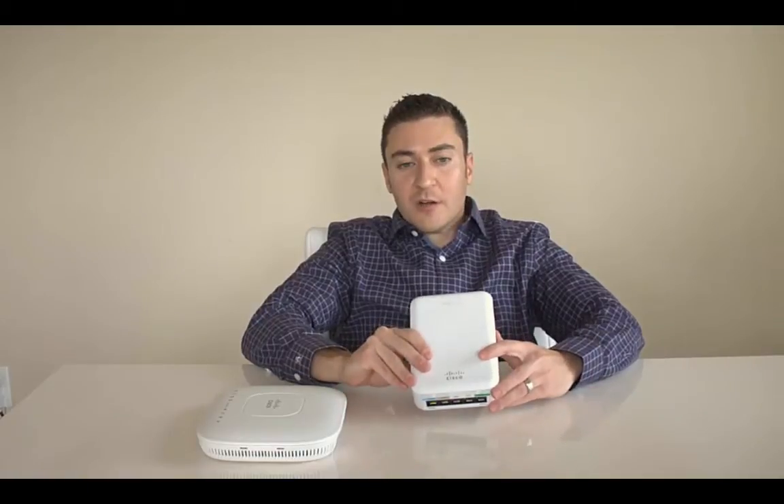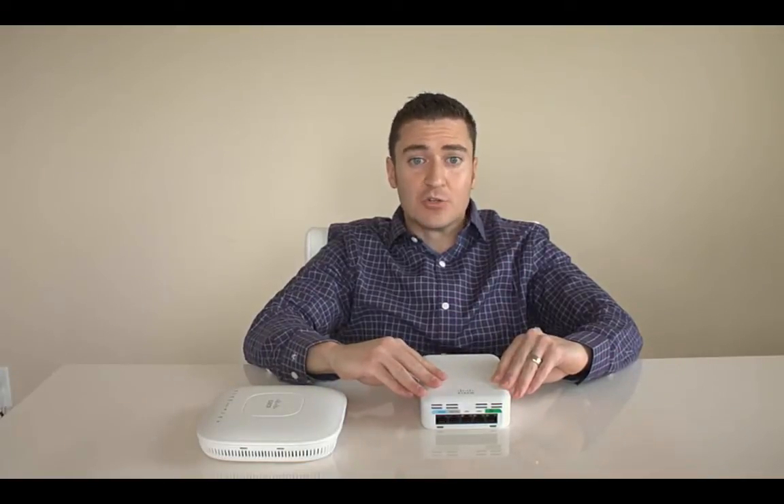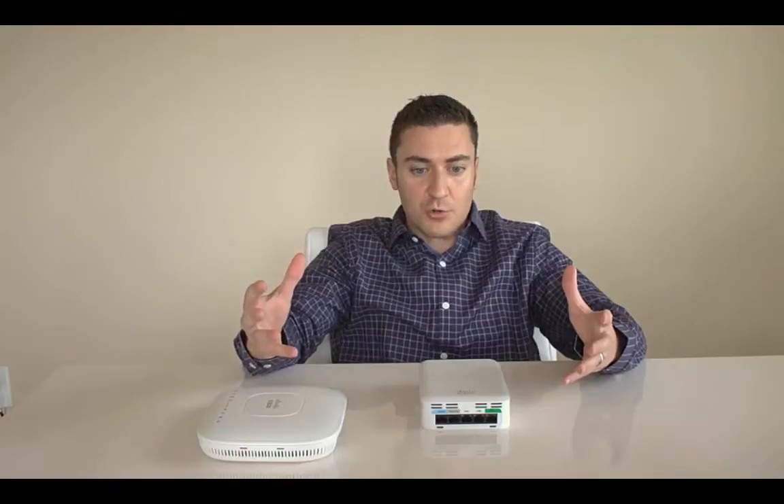Before we get started, a couple of architecture notes: we recommend putting the controller in your DMZ, ideally a dedicated controller. It doesn't need to be a large one for terminating 50 or 100 APs — a smaller controller works. You can give your controller interfaces a public IP address or NAT to the controller. I'll show the NAT scenario since that's what I have at my house. There are two important UDP ports you need to forward if you're going to NAT.